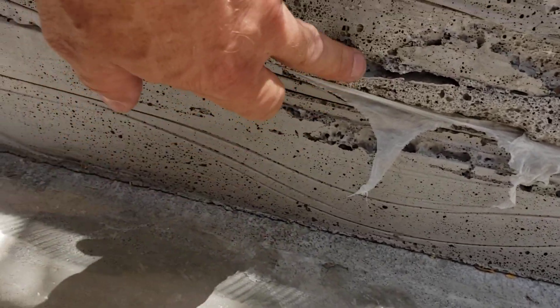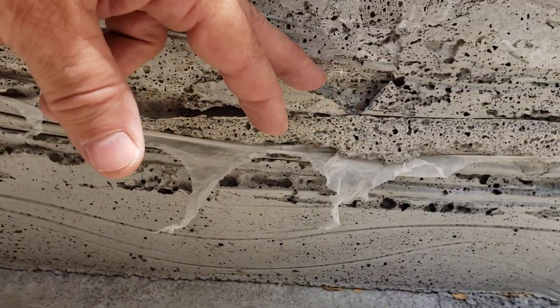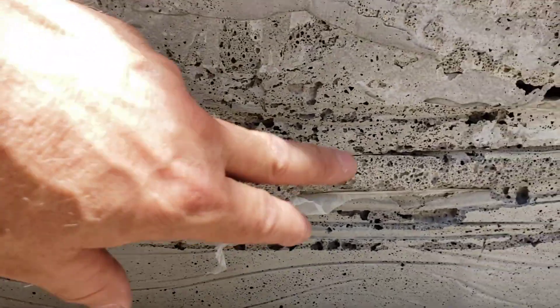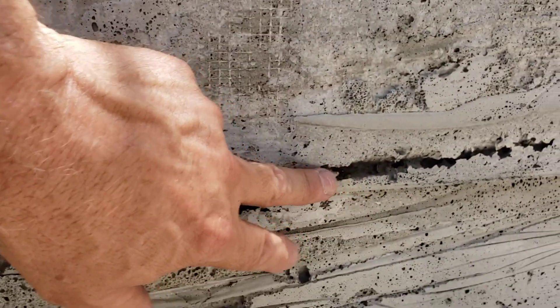Let's take a look at a couple of the things that did not go well. You'll see right here I got some large voids — this is actually from the plastic bunching up. You can see some poor quality aircrete down here too. That bubble there, I think, is from the aircrete collapsing.